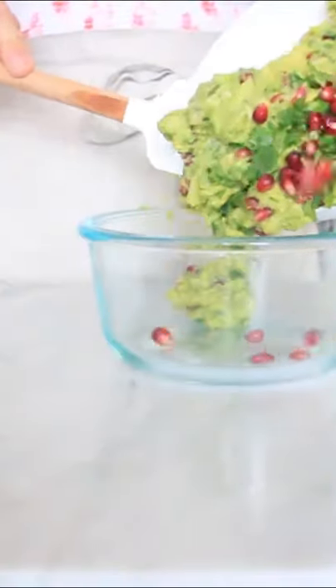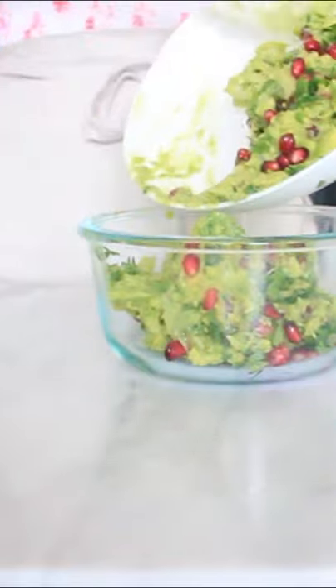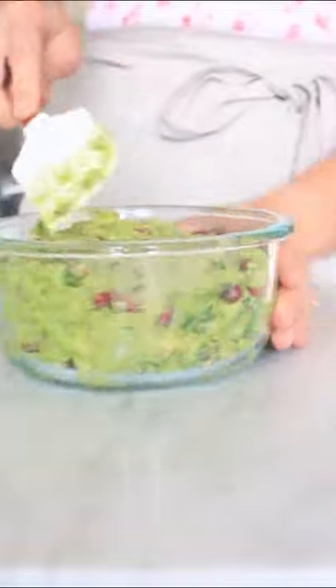To keep this guacamole preserved for days from turning brown, I'm going to show you a simple trick that I learned. Take your guacamole and put it in an airtight glass container. Use a rubber spatula to pat it down.